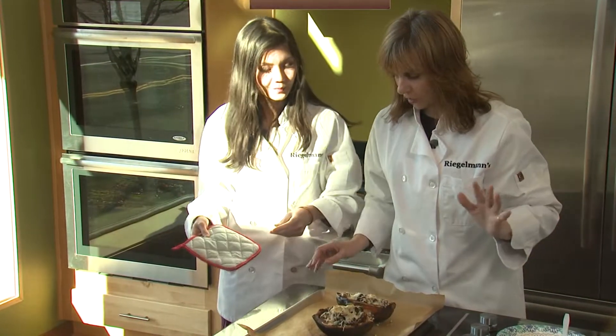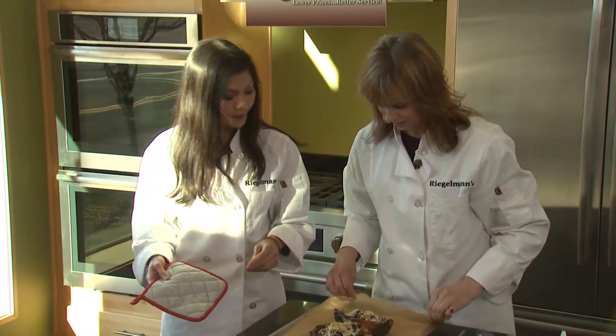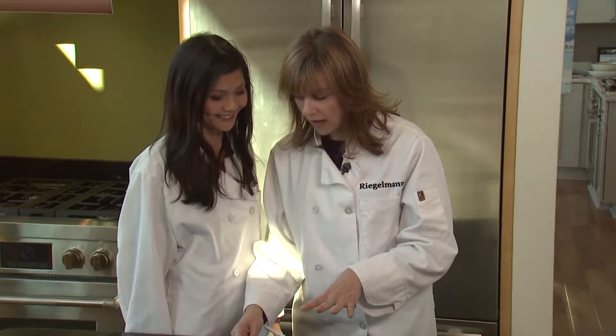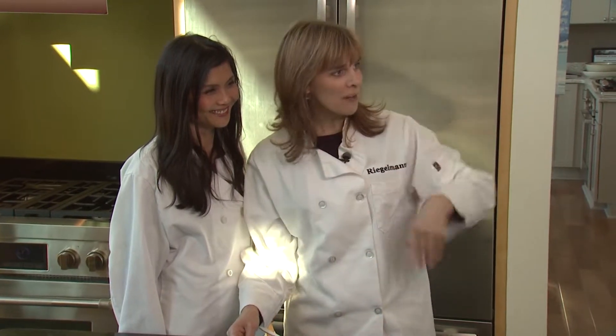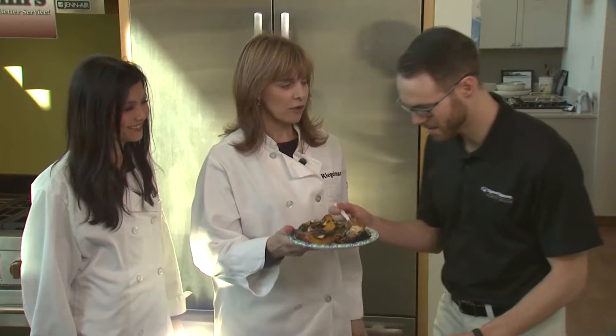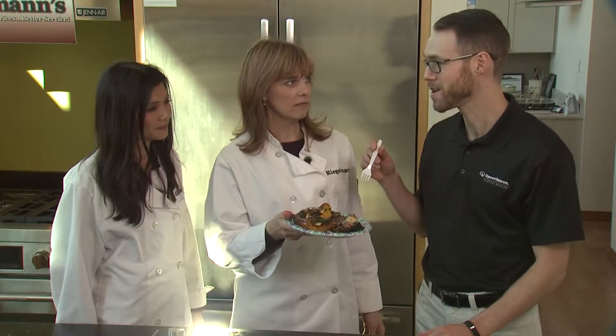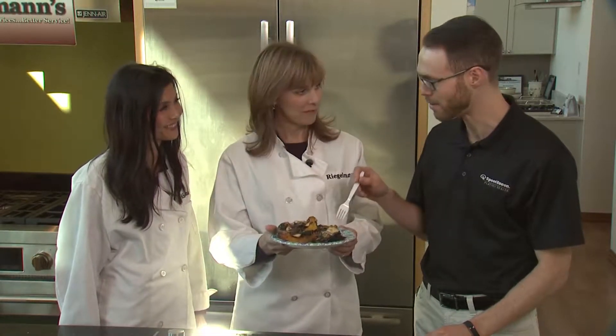I think we are going to taste this ourselves in just a minute. I'm going to let it cool off for just a second. Okay, it's cooled off. We've got one of our Regalman's friendly associates here to taste. Come on in, Mike. Have a taste. Tell us how great and healthy it is. Oh, man. It's good. That's actually really good. And it's good for you. Can I have a recipe?